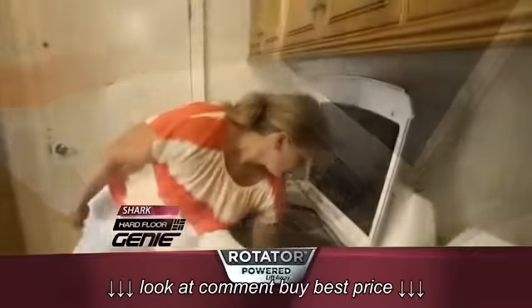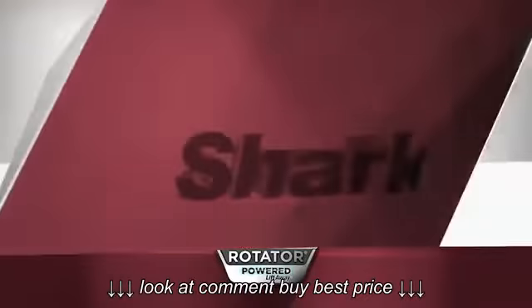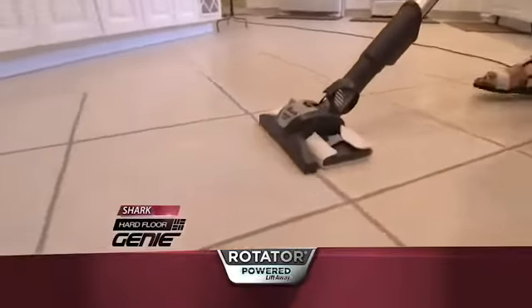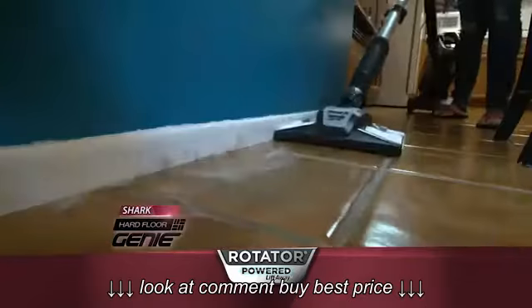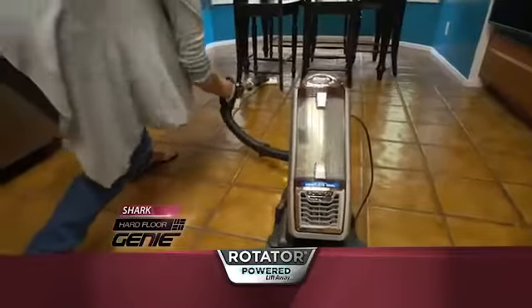Plus, it's washable, and that saves you money. The Heart Floor Genie picked up things immediately, and it not only picked it up, it dusted the floor and cleaned the floor at the same time. I was able to go around my table, I was able to get up all the dog hair and crumbs.